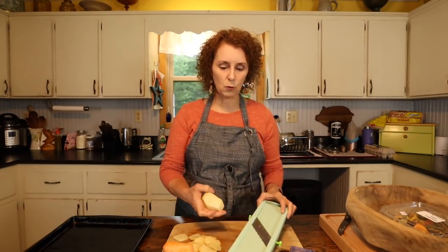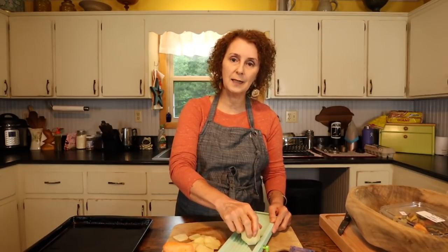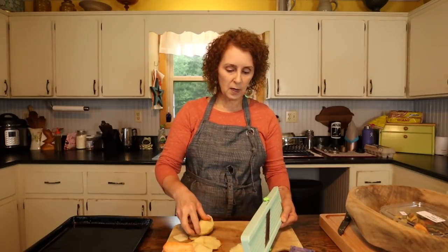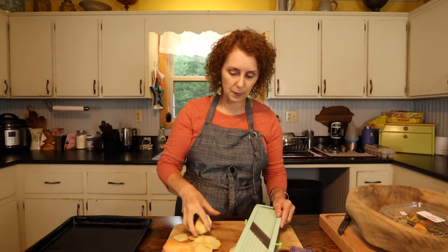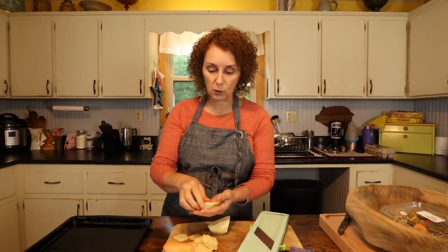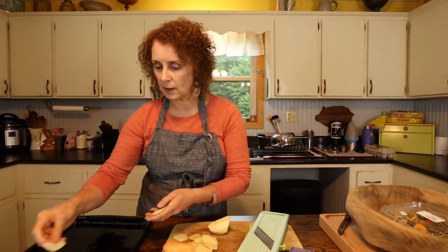I have a mandolin — that's what I like to use. You can use a knife if you want to; that works well too. It's one of those things you've got to kind of play around with. You want to get them thin enough that they cook pretty quickly because you're broiling them, but not so thin that they just melt into the pan and stick. So it might be something you kind of have to play around with a little bit. Once you do that, you just lay them out on your baking sheet.